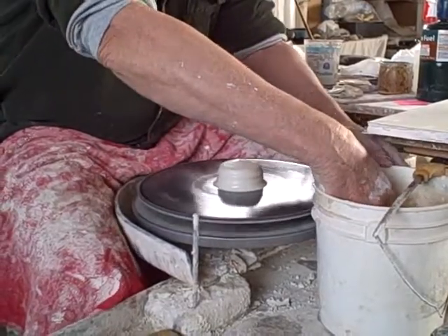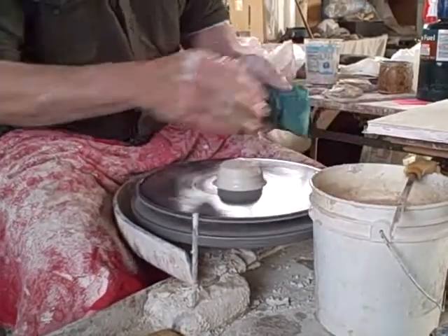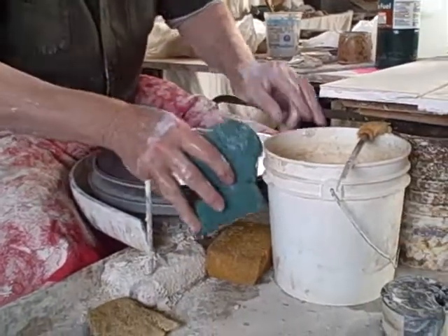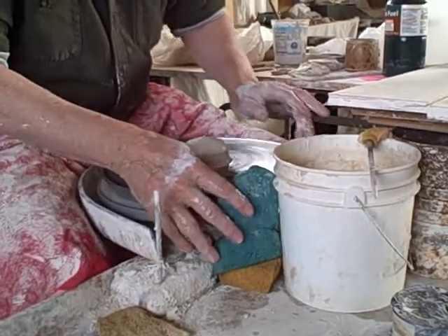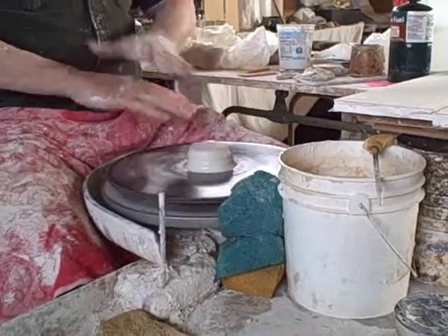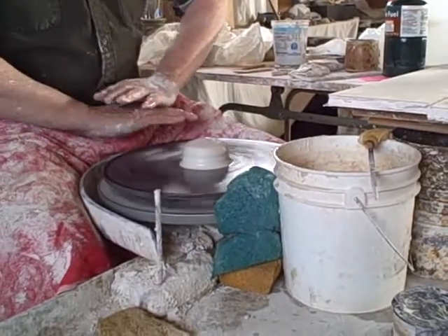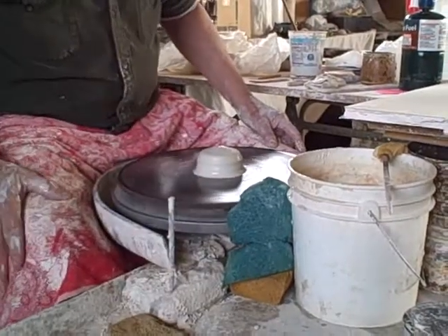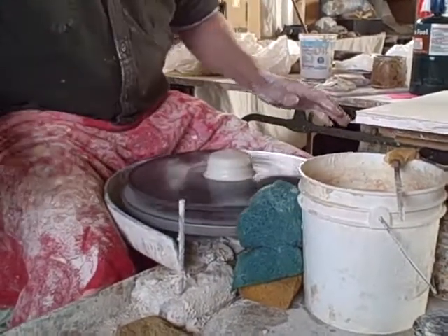Here's another thing — this is a labor-saving device. If you put a sponge down like so, and then lay another sponge loosely right there, this sponge will pick off all the water flying off, and your throwing table stays dry. You're not buried in all that slop.